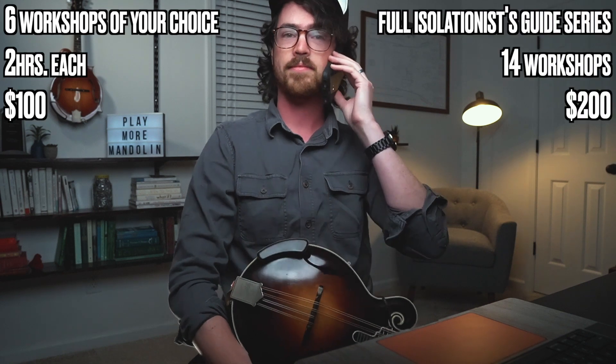Hey Andrew, how's it going? Hey David, how are you doing? I'm doing okay — I'm actually right in the middle of teaching a lesson right now. Oh, awesome. I got this great idea to promote my isolationist guide to mandolin holiday package that I'm putting out. And I thought, you know, you've built such a great following.